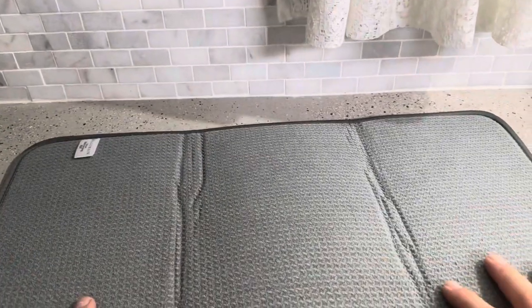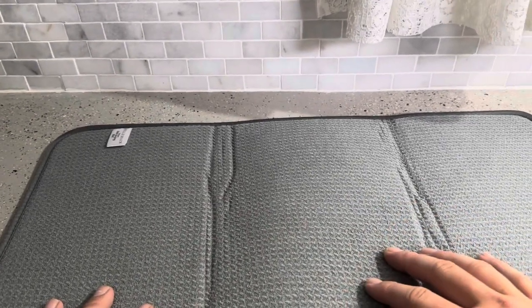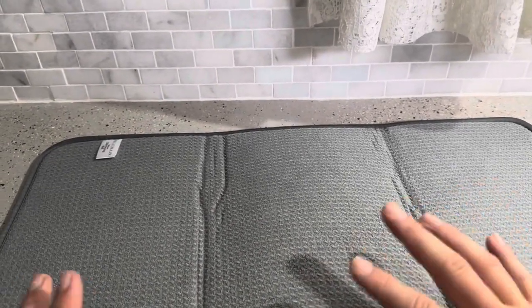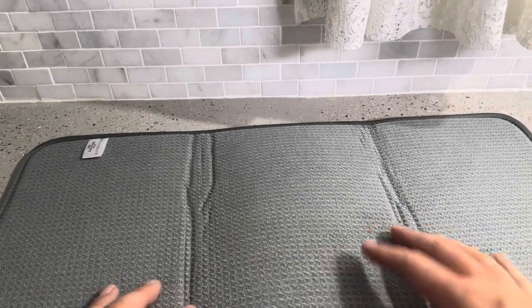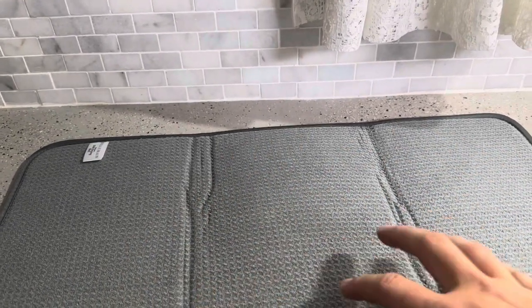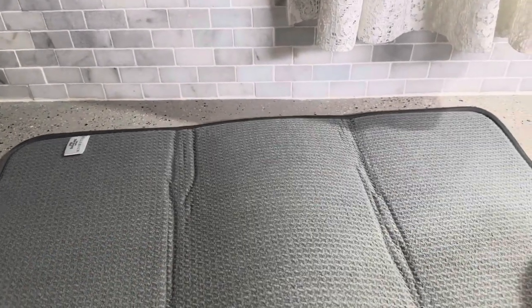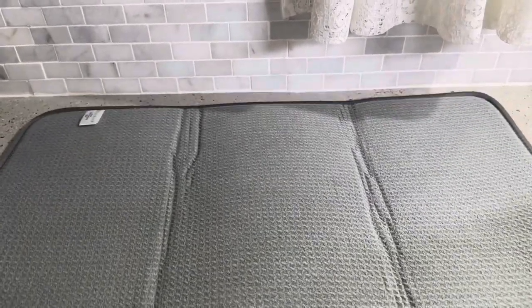I'm going to show you the back side. It's going to look virtually identical to the front side, so there's not anything grippy on the back that could cause it to stick to your countertop. That can be good or bad depending on the situation. If you have a countertop where you get stains, having it loose is nice, but if you're looking for something that's going to stay in place, this probably isn't ideal since it doesn't have anything to keep it in one spot.